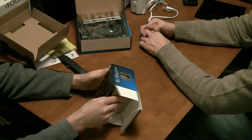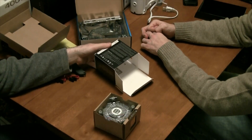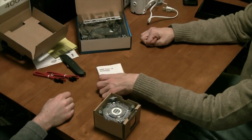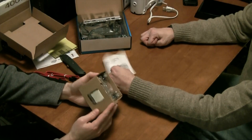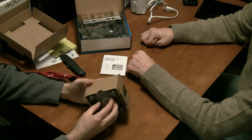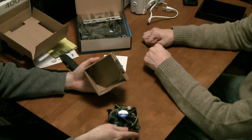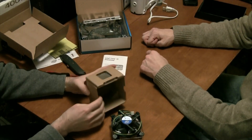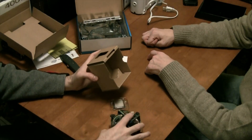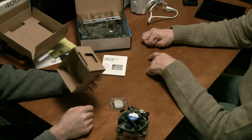It is a Core i3-2120. Most of the box is the heat sink. There's documentation, and yes — your heat sink and processor in this box. There's the top of the fan, and hopefully they've included some thermal grease. There's some compound that's already on the bottom of it, so you put it on top of the processor and it'll make the right connection.